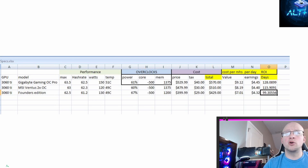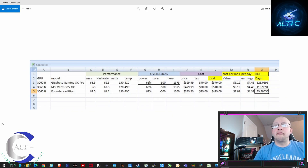Founders Edition: I could only push it to 62.5 max; the running average was about 61.2 megahash. I had to bump the wattage slightly to 67% to get it stable, at 49°C, minus 500 core, 1200 memory — I couldn't push above 1200 without getting invalid shares. Price was $399 MSRP from Best Buy plus $29 tax — $429 total. At $4.32 per day, that's an incredible 99-day ROI.